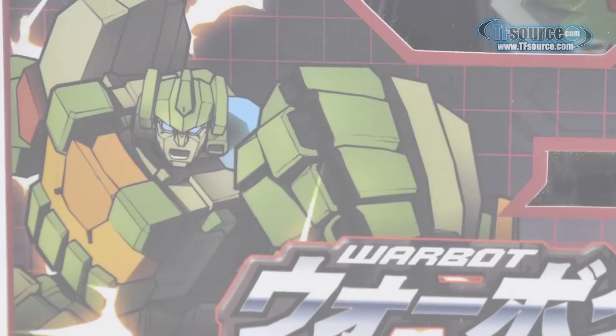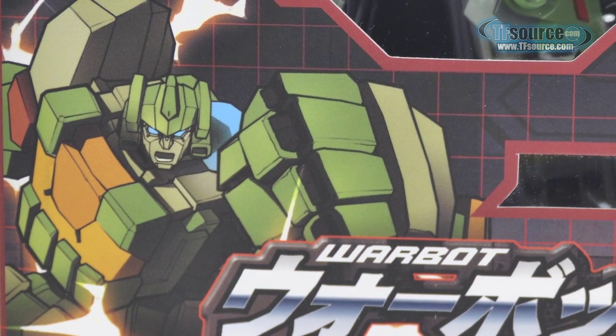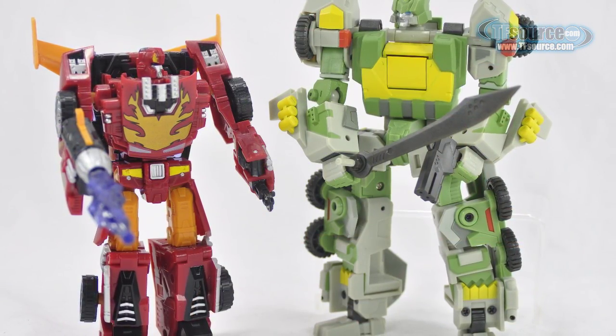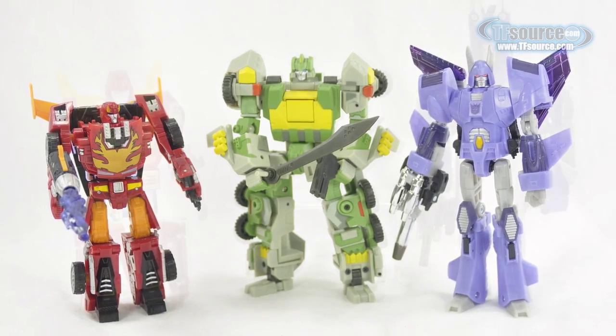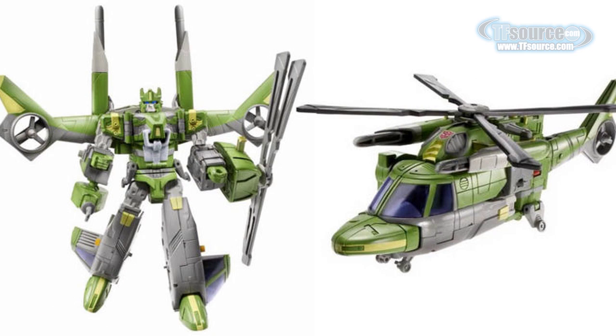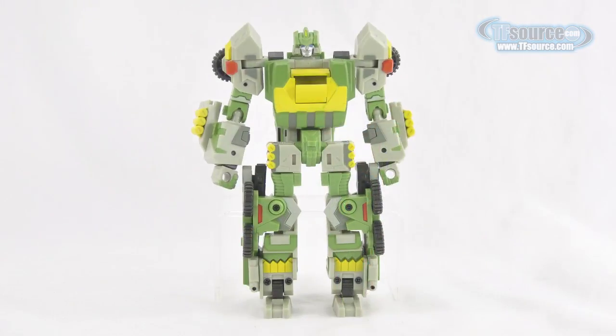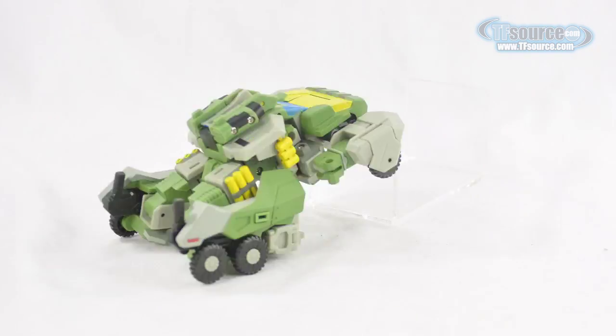Warbot Defender is meant to fill the gap for a classic style Springer triple changer mold. He is somewhere between a typical deluxe and Voyager class figure. When seen next to other season 3 characters from Classics or Generation 1, he seems to defy genre styles and fits in with either. We have already seen two iterations of Springer in the classic universe, but each one was tailored to only one of the character's two alt modes. If you've been craving a true triple changing Springer toy, this is the closest you are probably going to get.